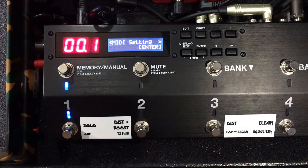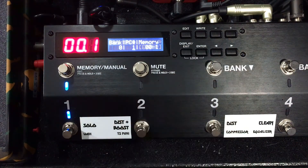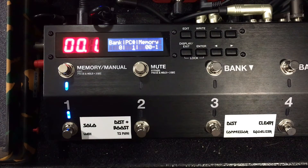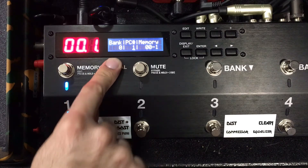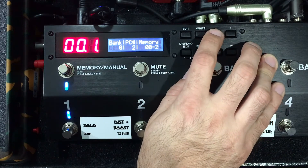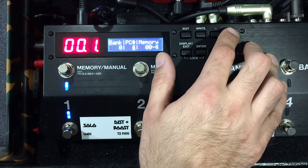I'll show you both ways. The first way is directly on the ES8: go into edit and move one over from MIDI settings to PC Map. In the PC Map we have our bank, our PC number, and what memory we want it to call up. Bank is 0 because there's only one bank on my MIDI controller, and then we have PC 1, 2, 3, and so forth. PC 1 goes to bank 0 patch 1, and so on.